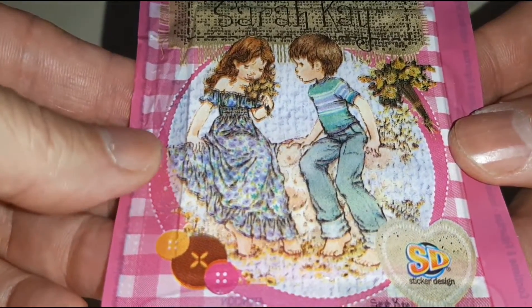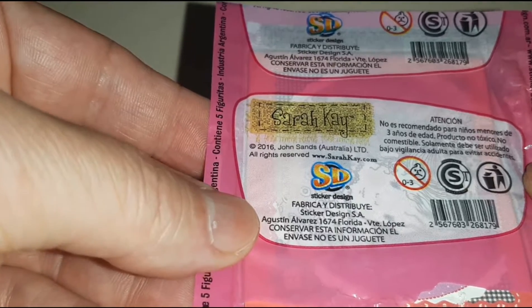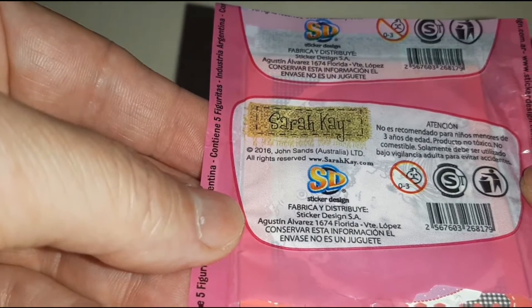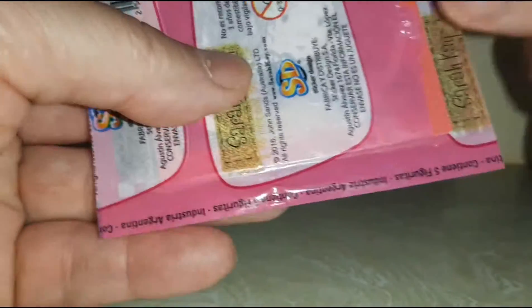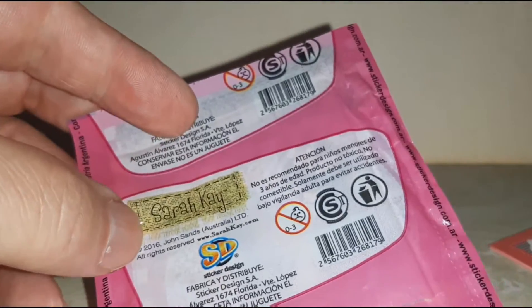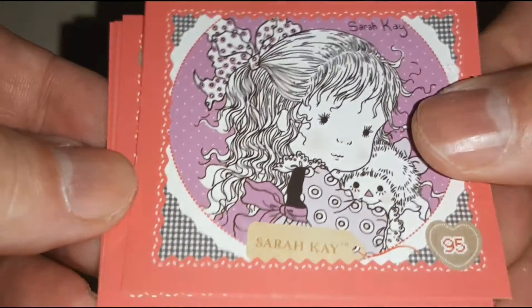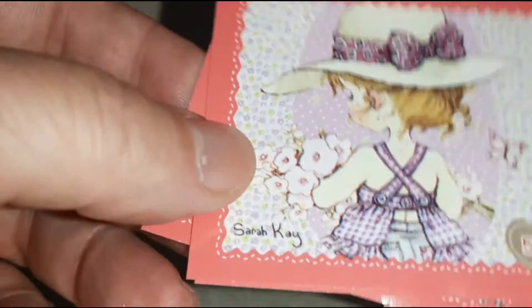That's pack two. There's the back where I didn't show it to you — it's from 2016 Australia. Supposedly it's from Australia. Check it out.